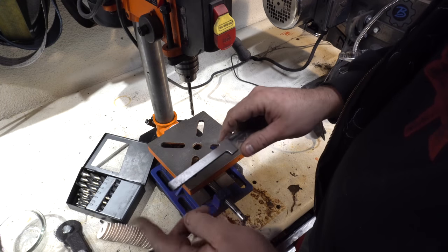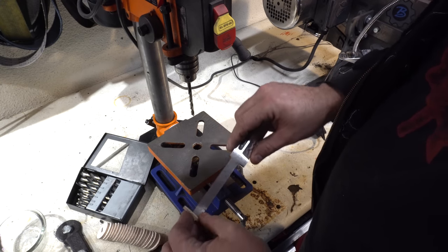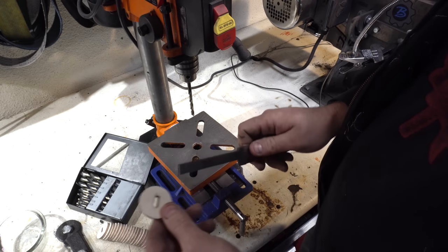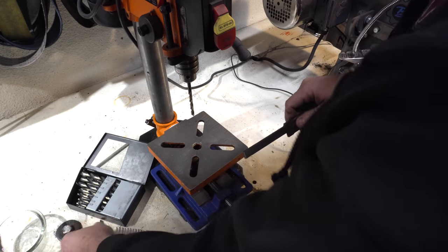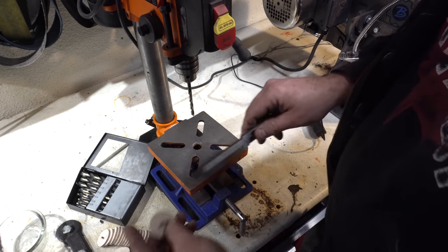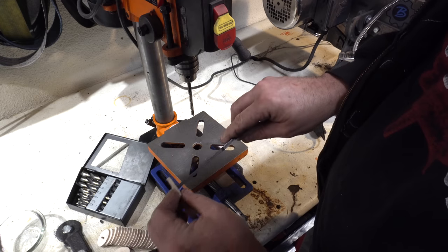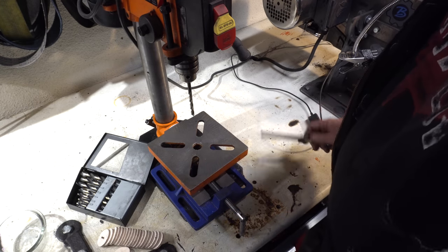I still have the guard and the pommel to make, but I wanted to start thinking about the stacked leather handle. The first thing I need to do is widen these holes — they were just a little too narrow and won't go in. So I'm just taking these on the drill press and widening them out so that they fit.